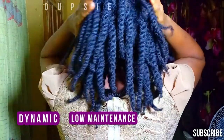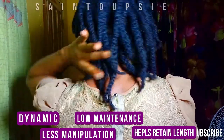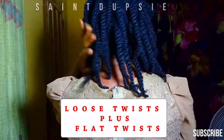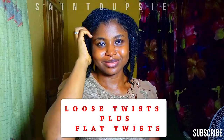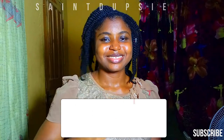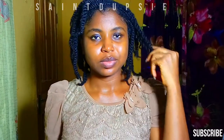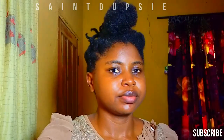No manipulation, which in turn helps retain length. My twist hairstyle today is loose twist with flat twist at the front. This is one very classy and beautiful hairstyle. I will be doing single twist for the most part of my head, then flat twist a little section at the top. The top section will be further split into two so the flat twist can run in opposite directions.